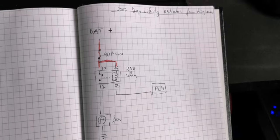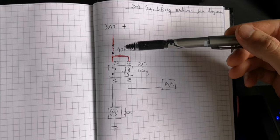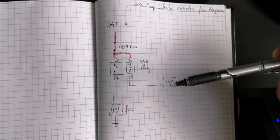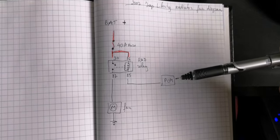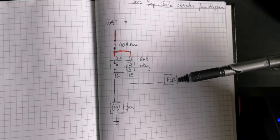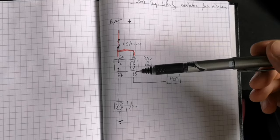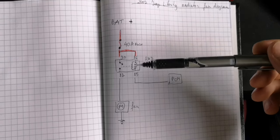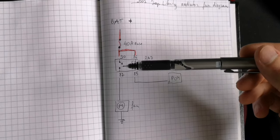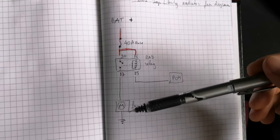This is the wiring diagram for the 2007 Jeep Liberty radiator fan. You have your battery, fuse, and terminals 30 and 86 on the hot side. When operating temperature reaches a set limit, the PCM reads the temp sensor and sends a ground signal on terminal 85, which energizes the relay coil, closes the switch on terminals 30 and 87, powers the fan motor, and the remaining terminal provides the fan's ground.